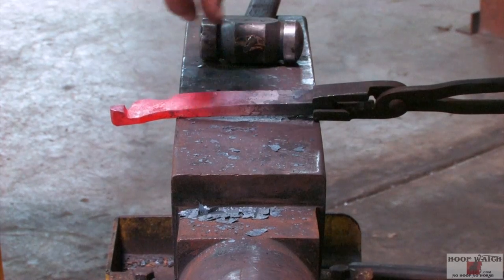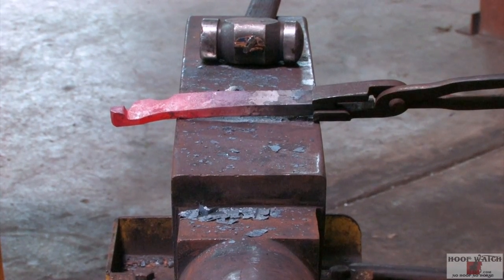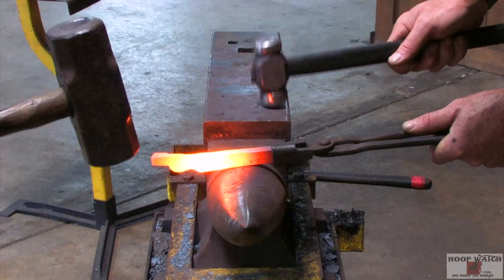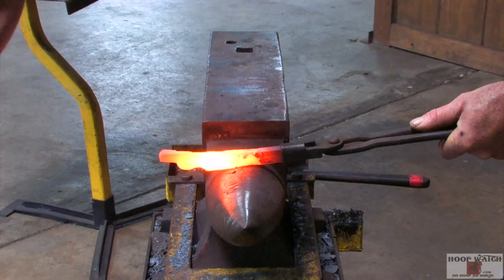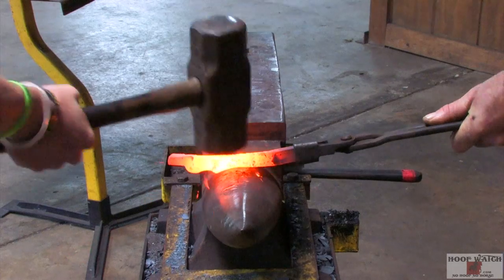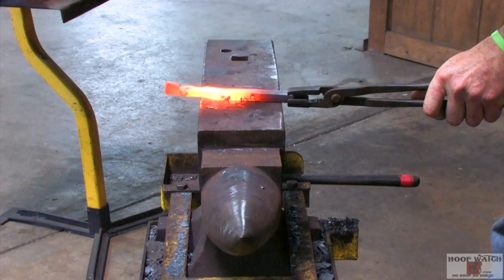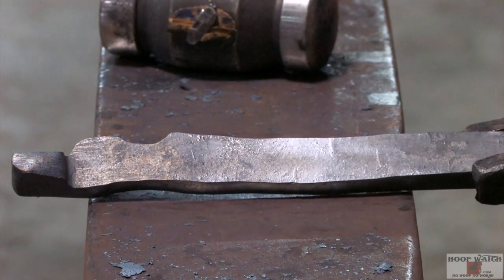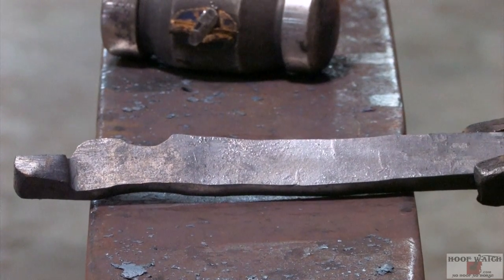Now we'll start to work on this side of the rein and then flip them over and work on the other rein. We're going to draw out the rein now — stay on the top of the horn. We've got some of the material knocked out of here, but we need to run it up to the shoulder and get the offset in the tongue and the head.